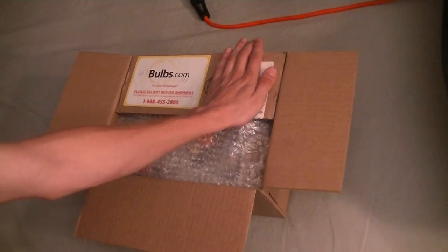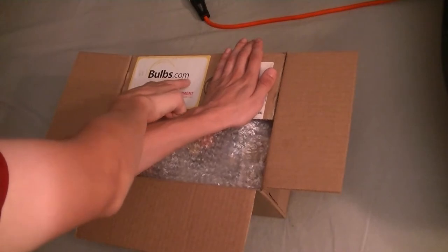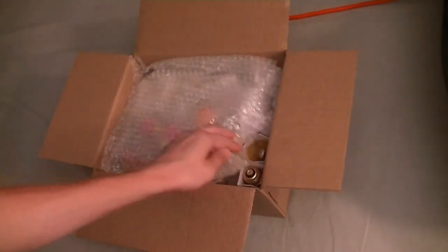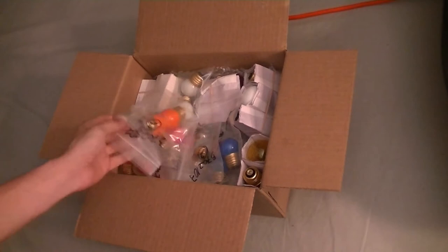I have a box from bulbs.com. Let's open it up and see what's inside. I opened this a couple days prior to filming and thought, hey, wouldn't it be neat to do an unboxing video?